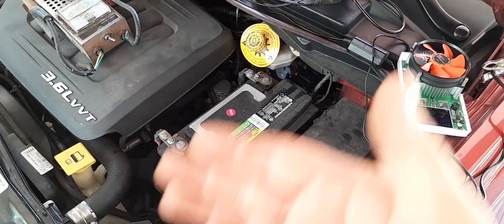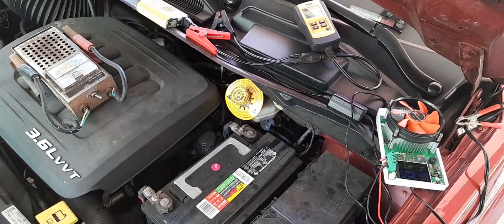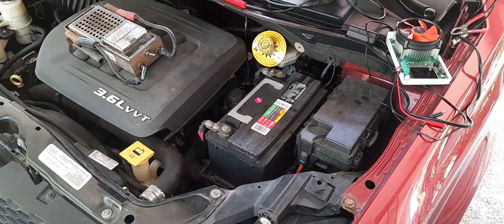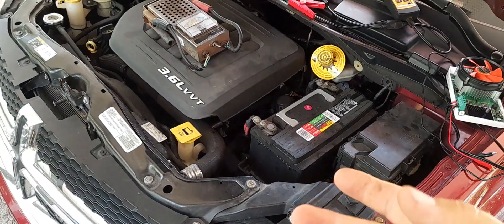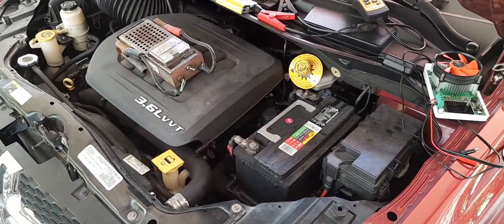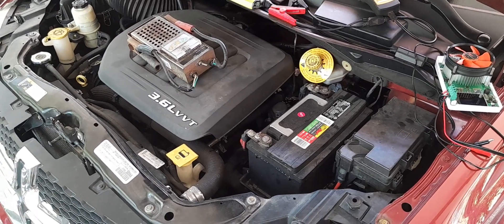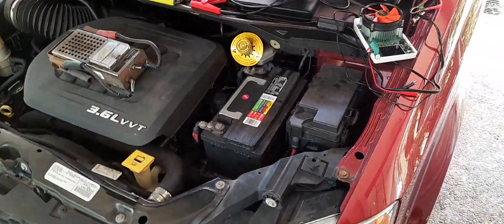The whole reason I broke out all this testing equipment was that my van sat for a week and when I went to start it, it was kind of slow. I know I'm coming up on the two-year mark next month, and I'm already having issues with sluggish starting after it sits for a while. The last two times I needed a battery, I got stranded. It really doesn't show any warning symptoms the way other lead-acid batteries do even when they're going bad.